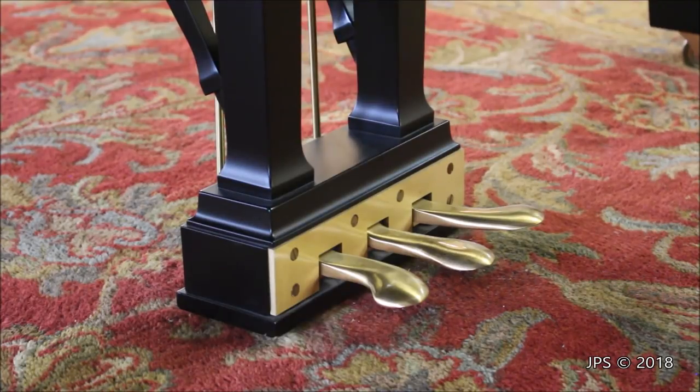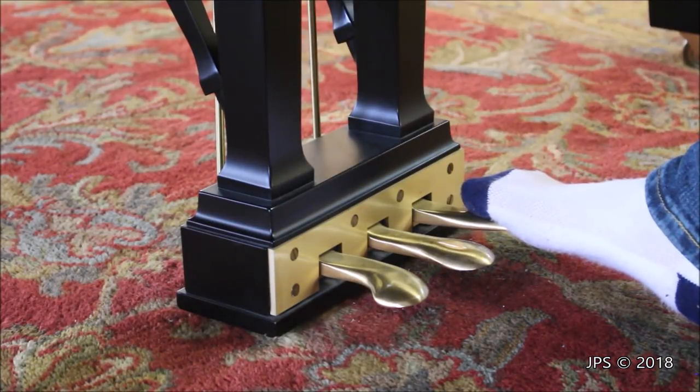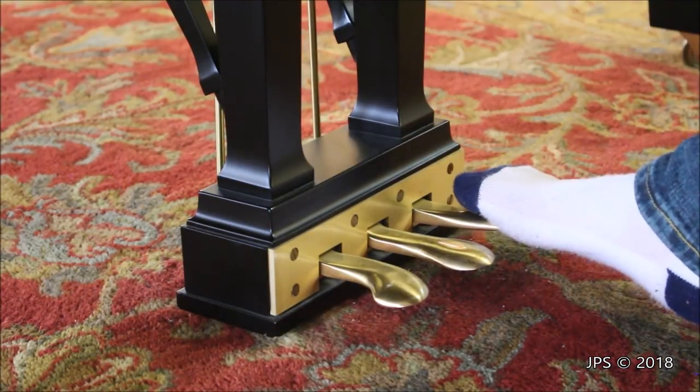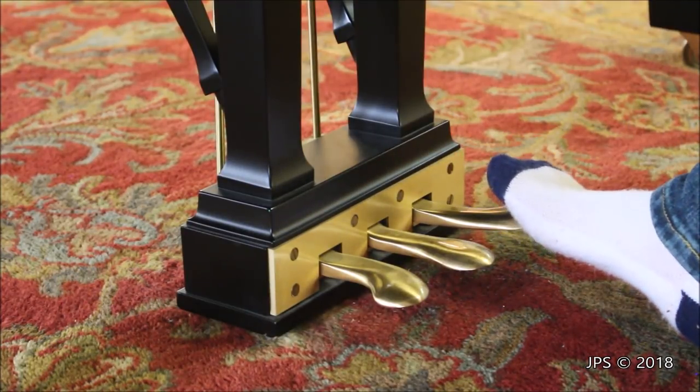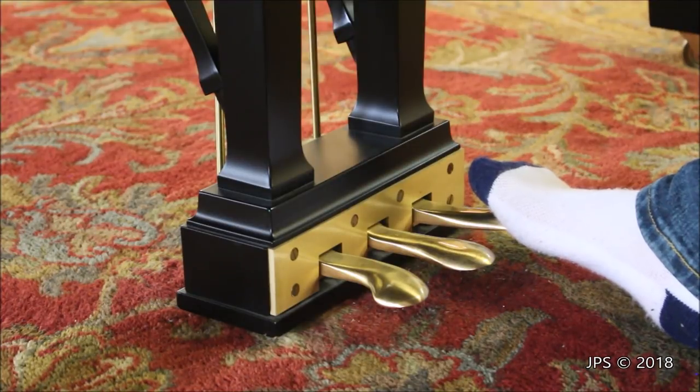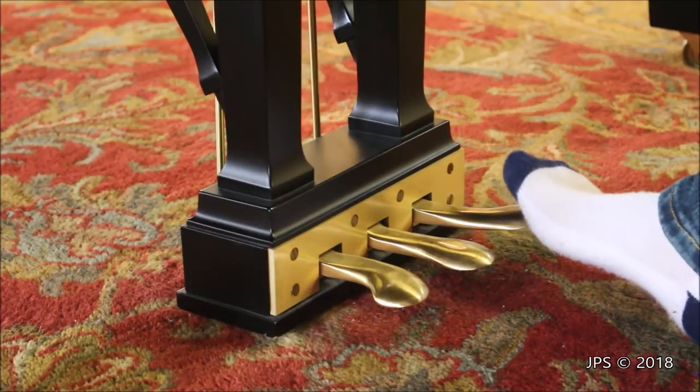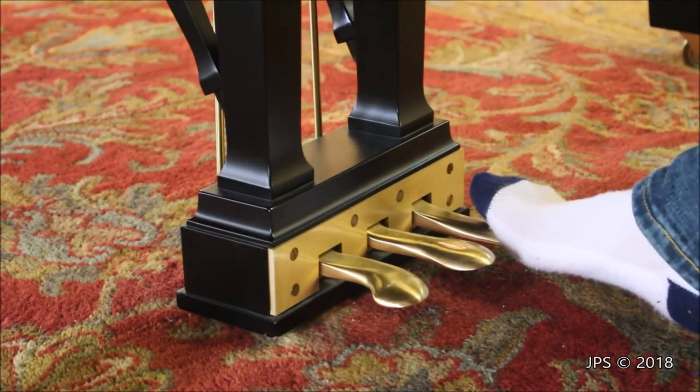Number nine on our list is the pedals. Since I don't know whether you're looking at an upright or a grand piano, I'll run through everything the three pedals can do. Make sure you know roughly what the pedals are supposed to do so you can check they work. The right pedal on a piano is always a damper pedal — it raises all the dampers up off the strings so that every key on the piano can ring freely. You can hear the sympathetic resonance of all the other strings. If you press it and everything goes up, it's working correctly.